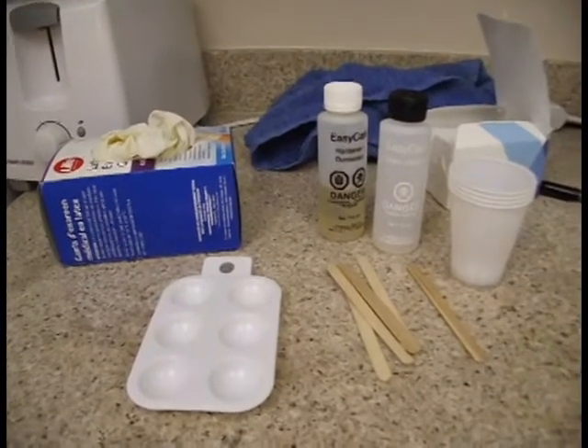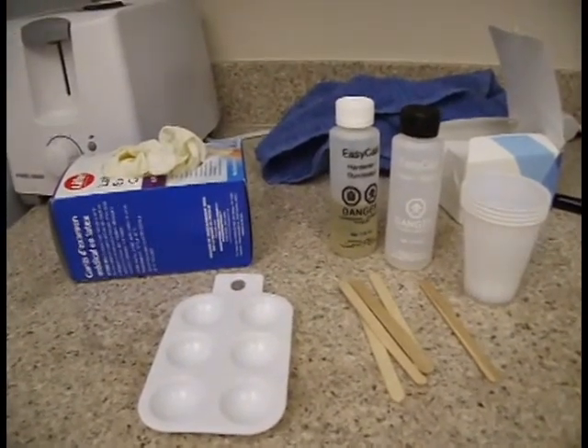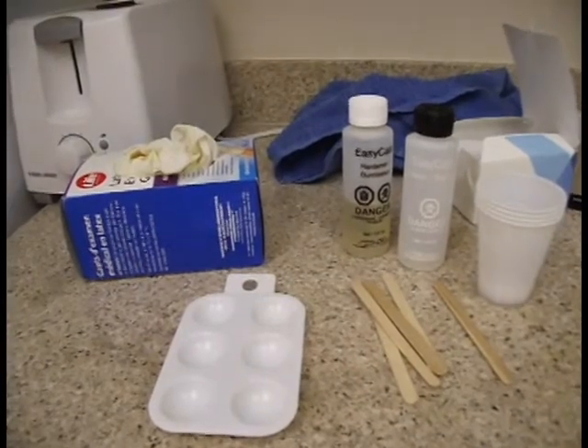Hey guys, it's MaguBetsu. Today we'll be doing resin casting, specifically clear casting, which is useful for making eyes for fursuits.